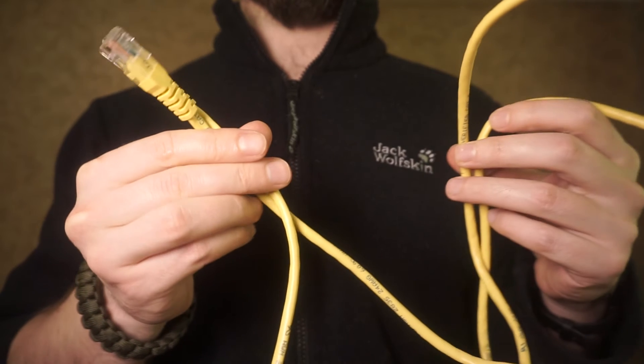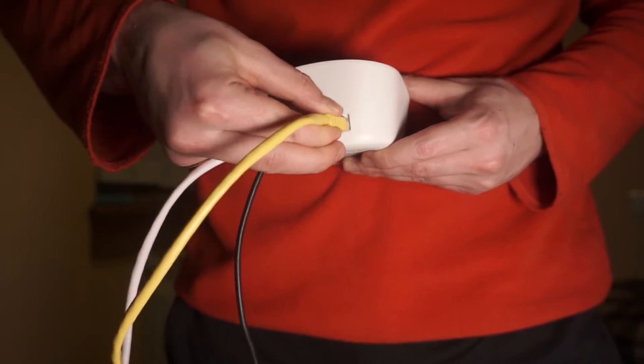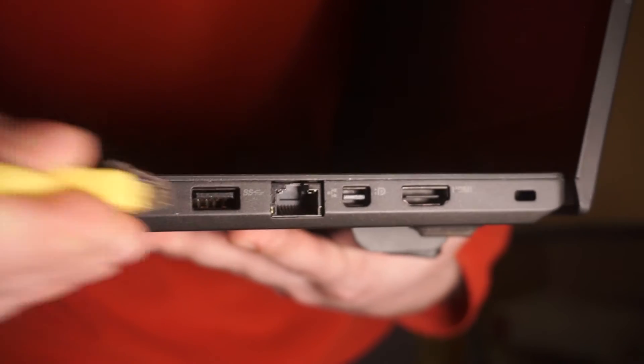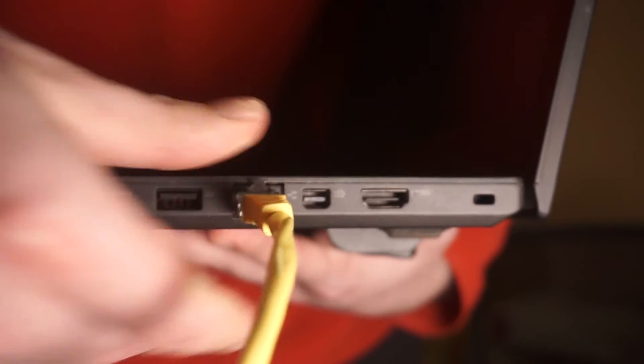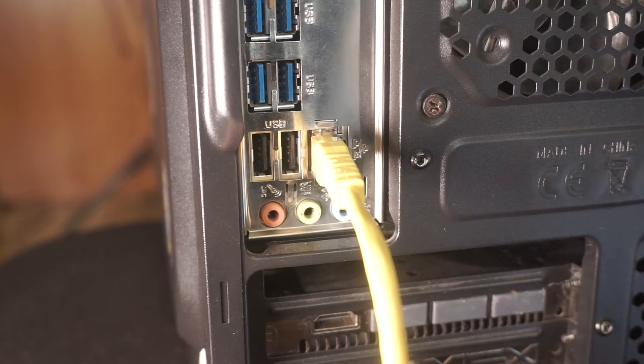Next, plug one end of an Ethernet cable into the LAN port on your router. Connect the other end of the Ethernet cable to your computer's port, typically found on the side of laptops or at the back of desktop computers.